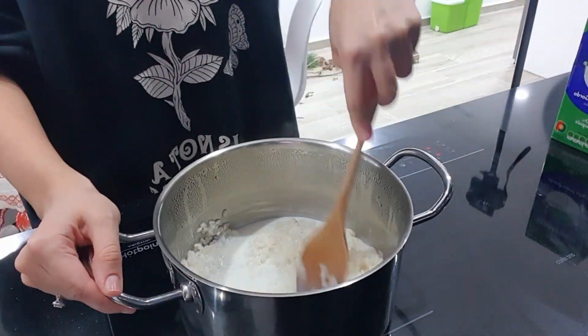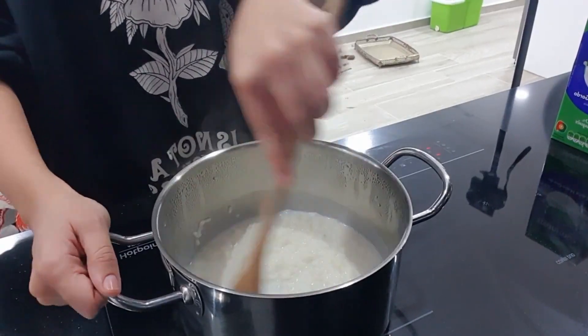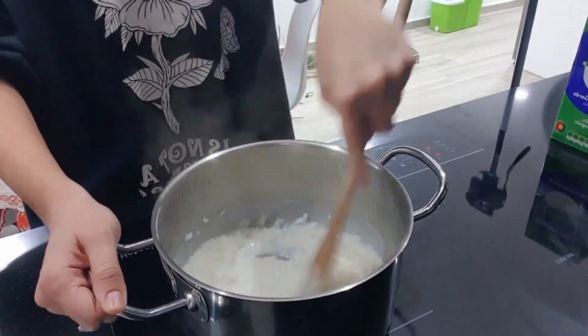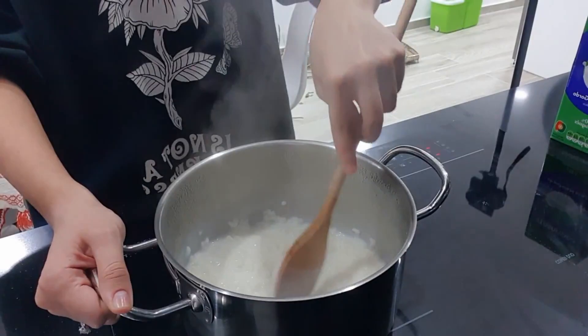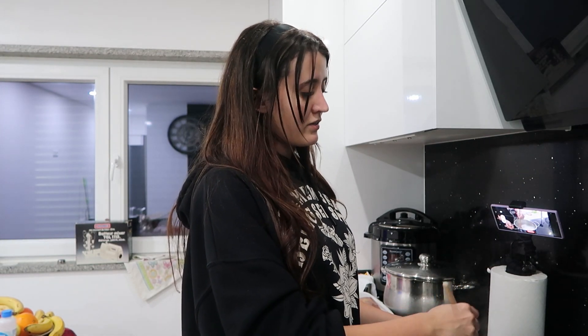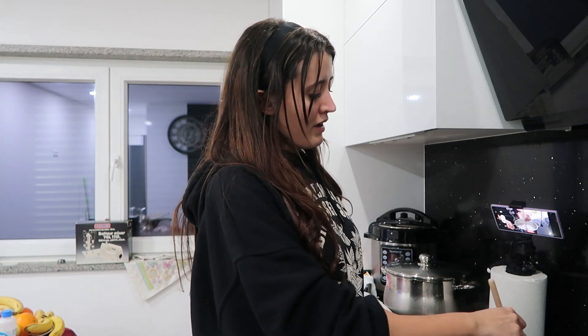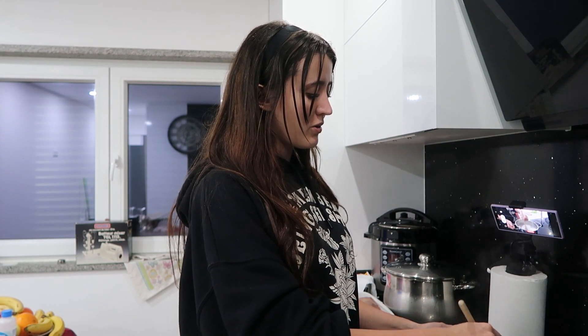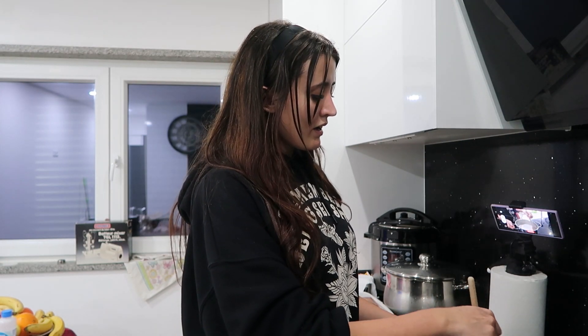Sweet rice — here in Portugal we call it arroz doce — and it's a very traditional recipe. This one in particular is my grandma's recipe, except she uses fresh whole milk. We didn't get it because we forgot, but originally her recipe calls for that. All the technique was also her teaching me, and it's a very, very traditional Christmas recipe.